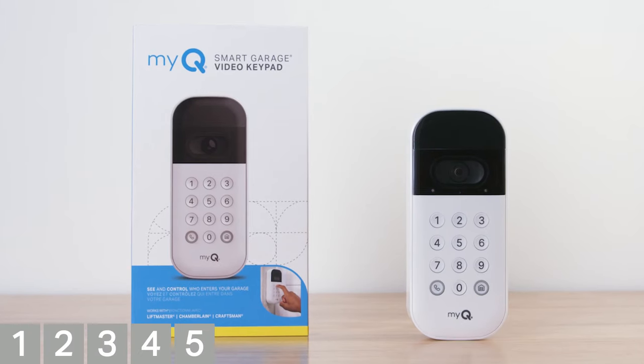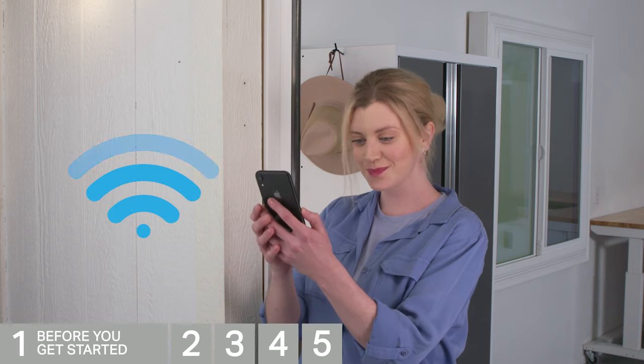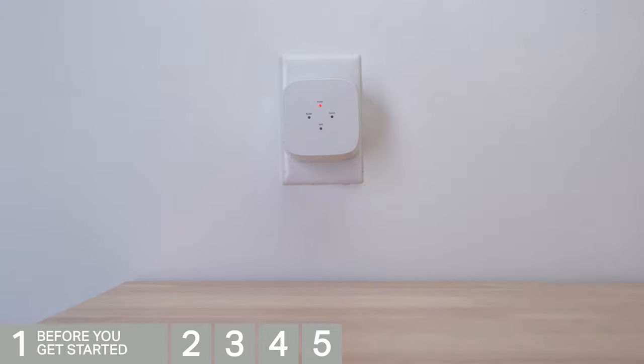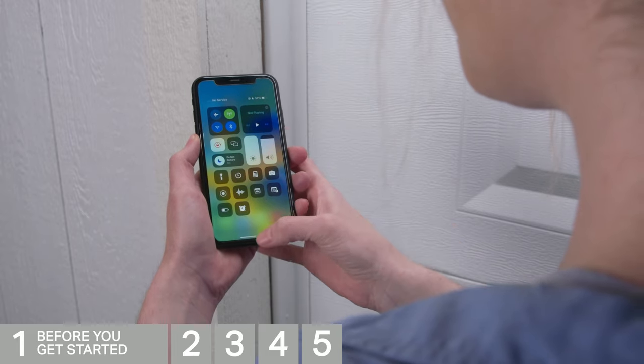Let's check a few things before we get started. Be sure that your mobile device's Wi-Fi is on and displays a strong signal where the video keypad will be mounted. If your Wi-Fi signal is not strong, you may need to add a Wi-Fi repeater. Check that Bluetooth is enabled on your mobile device.